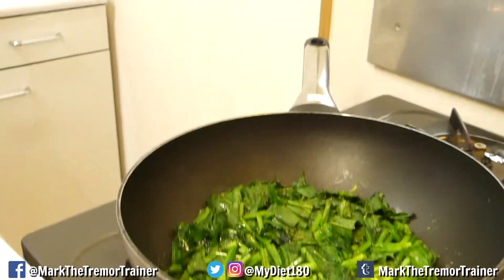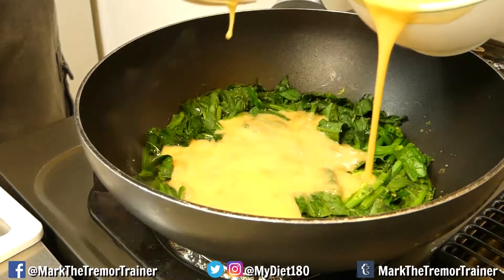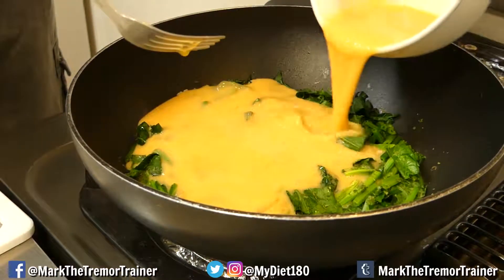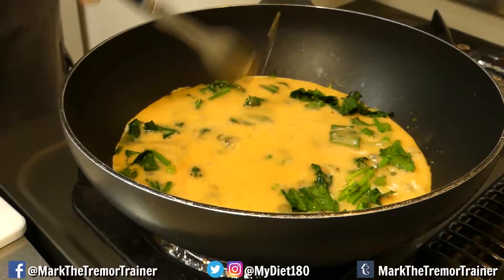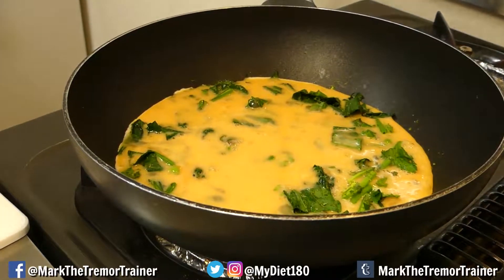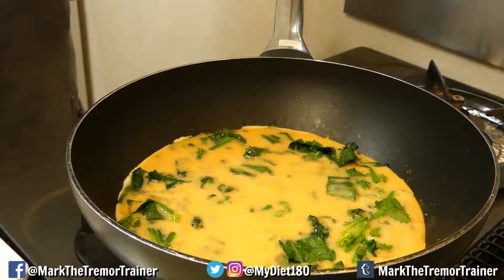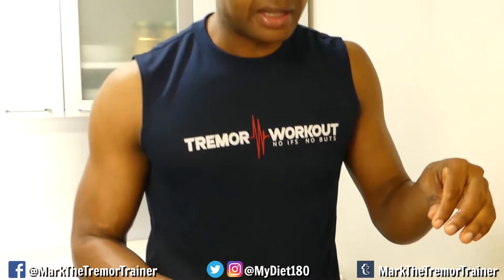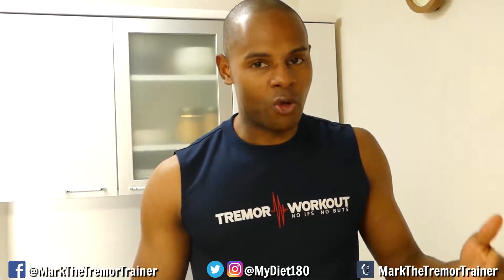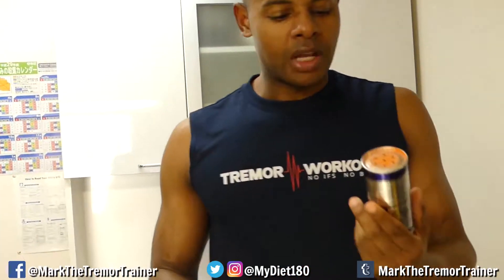That smells good already just on its own. Now we're gonna get the eggs in — I'm gonna spread them around. If I was cooking with cheese I'd be adding it at this point, but I'm not using cheese because I'm getting fat from the eggs, from the egg yolk, and from the coconut oil. Of course we're getting protein from the eggs and protein from the spinach, so this is a great protein meal.